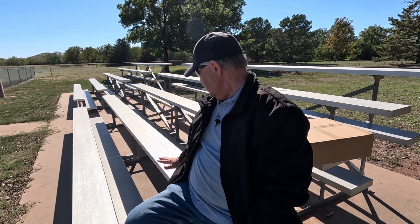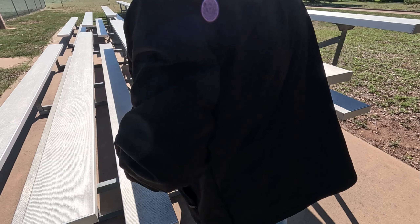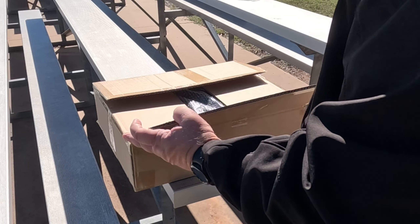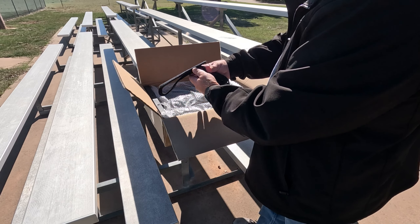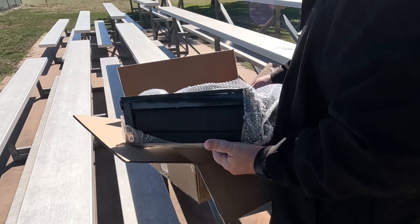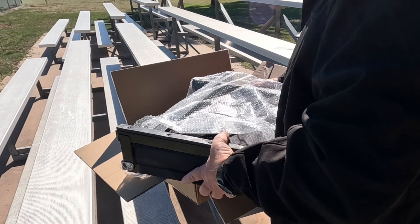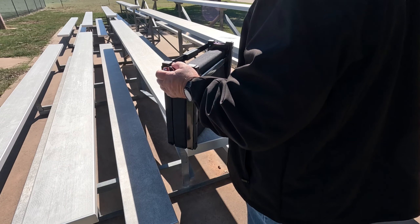Tired of sitting on old hard bleachers? Me too. I got something I want to share with you — let's get it opened up and check it out. I'll give you a hint: it comes with a carrying strap so you can put that over your shoulder and carry it. That's right, we got a stadium seat, and as I mentioned, it has a carrying strap.